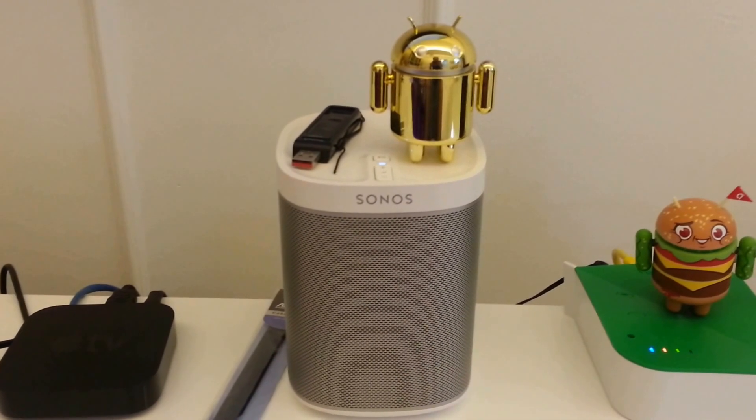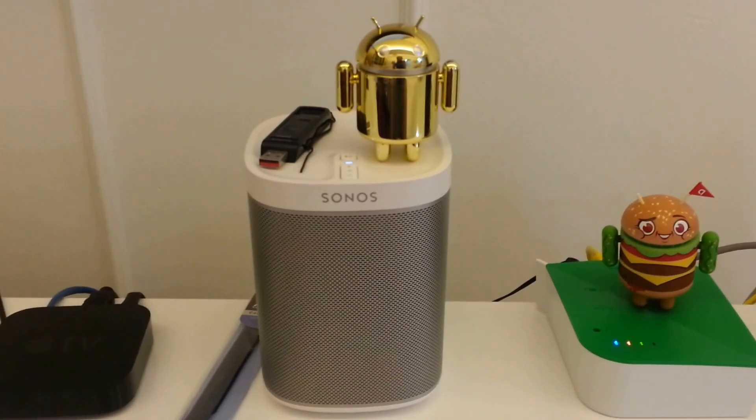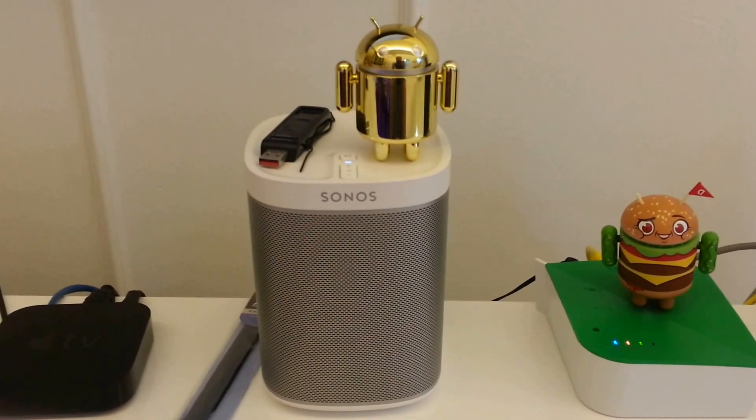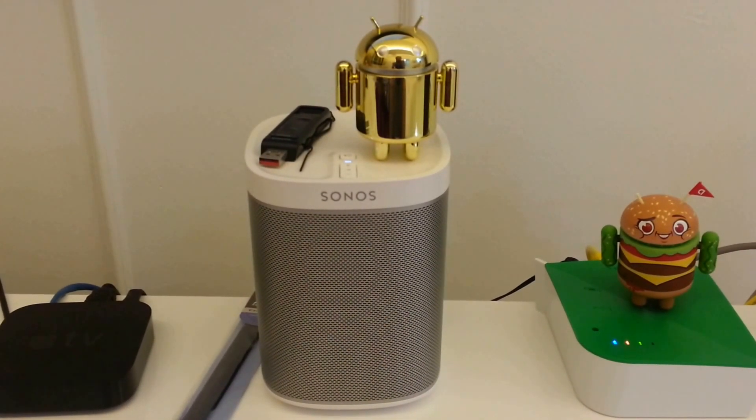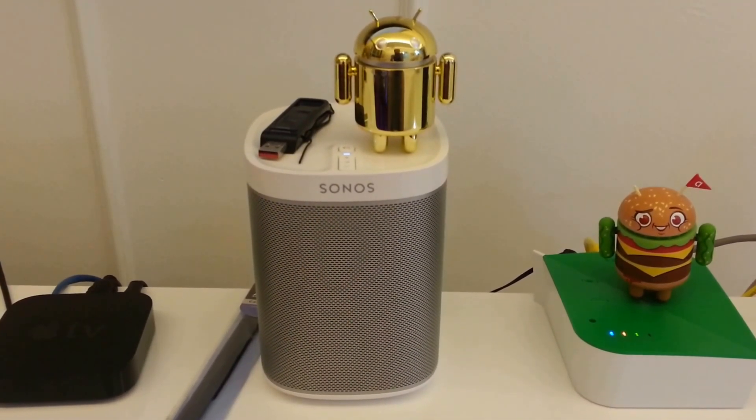The voice you are listening to now is coming from Sonos Play One. This is a demo of voice feedback via Sonos Play One, all done via your Vera controller. No external program is needed — it'll just work.